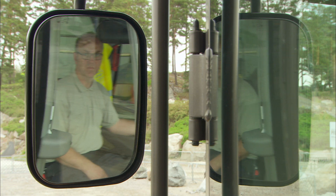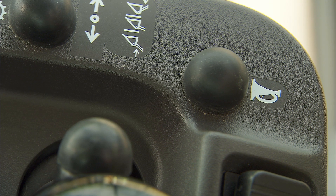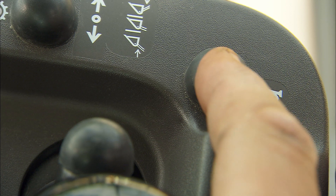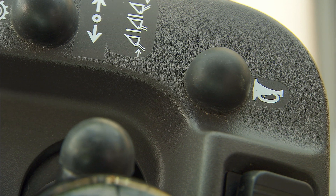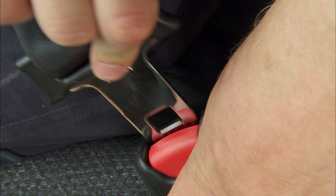Check the rear-view mirrors and adjust if necessary. Make sure the horn is working properly. Before you start the engine, don't forget to fasten the seat belt.